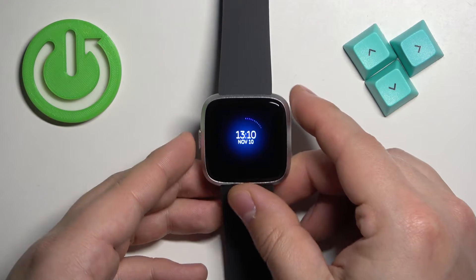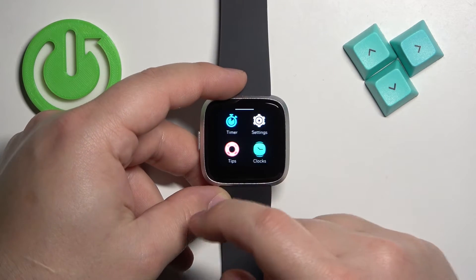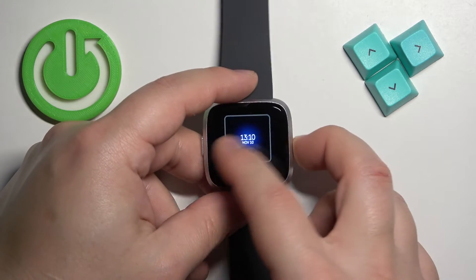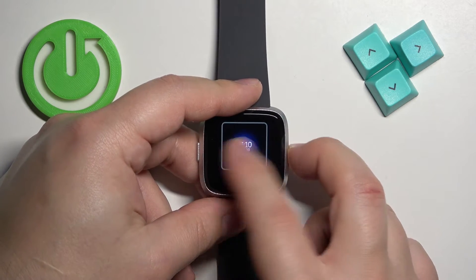After you wake up the screen, swipe left on the screen to scroll through the menu. Find the Clock icon and once you find it, tap on it to enter — it will open the watch face menu. You can scroll through it by swiping left and right.